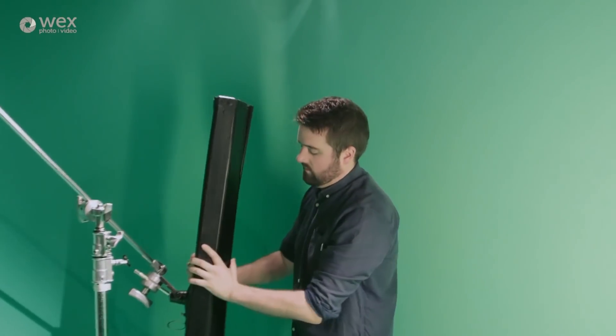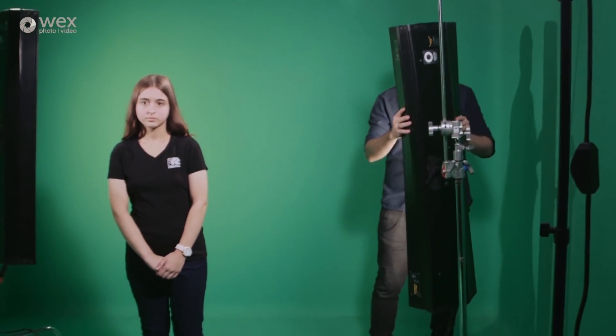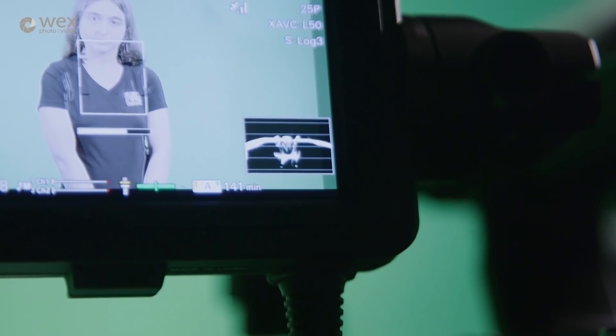Lighting is always important, but with green screen we have more margin for error if we get it wrong. Poor lighting can make it much harder to key out the green in post-production, or if it doesn't match the background then the keyed footage will look out of place. Here we have our very own Alice in our studio against the green screen. We've got her lit without any spill thanks to our lighting setup. We like to use two four-foot light banks to light the green area — it's important that we get it as evenly lit as possible, as this will make it easier in post-production. We can check this using the waveform on the camera's monitor.